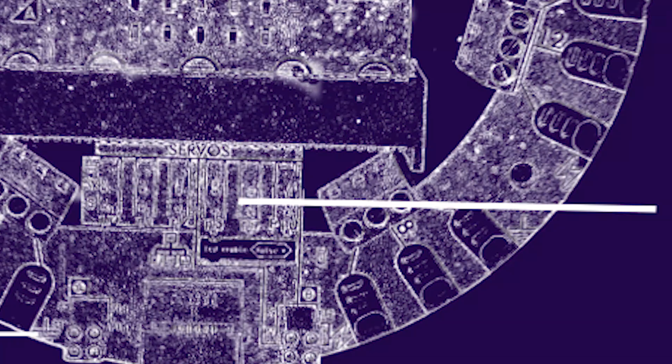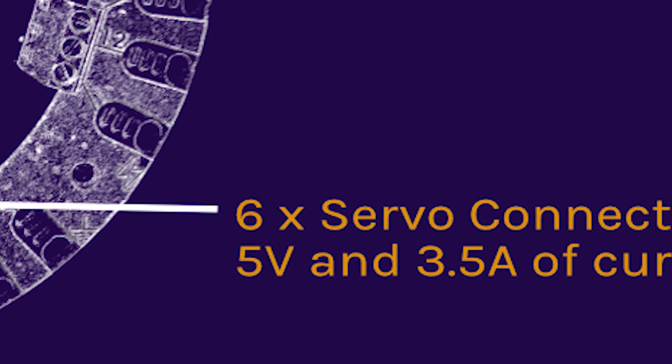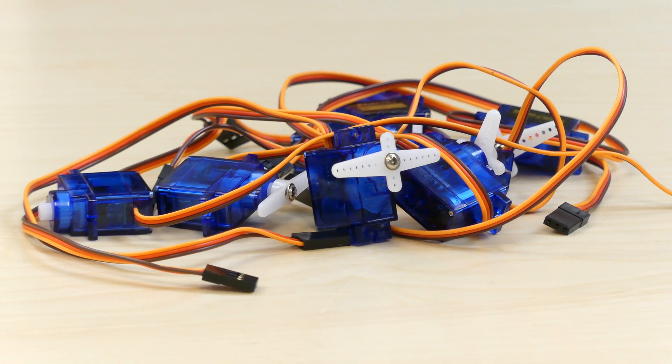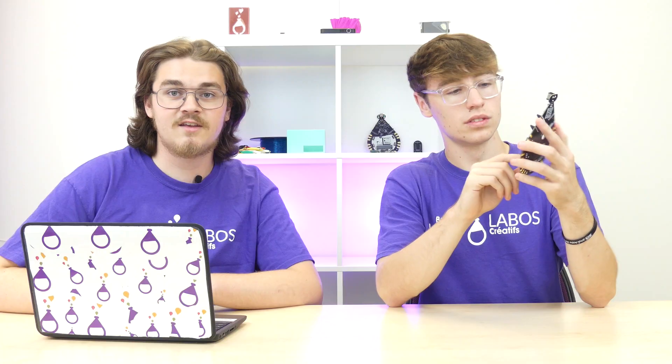Let the six servo built-in connectors ease your wiring frustrations and power needs. Keep in mind the micro:bit can only support three servos running simultaneously at the same time. If three isn't enough, check out the micro servo click board — you can connect up to 16 servos at once.